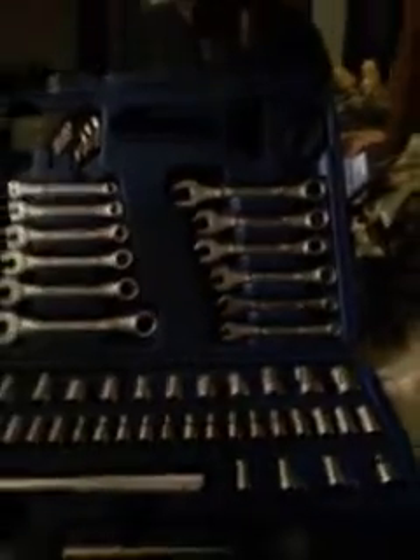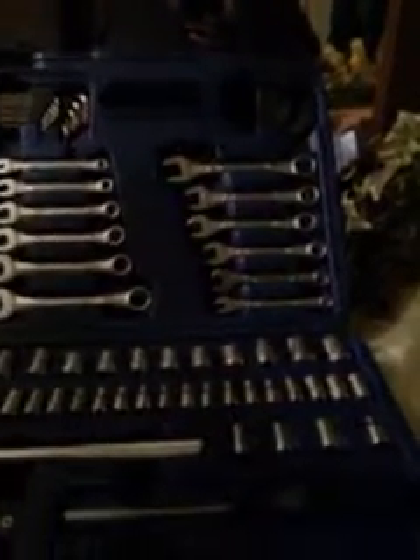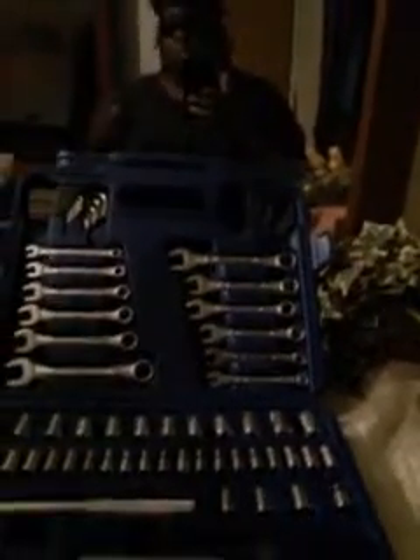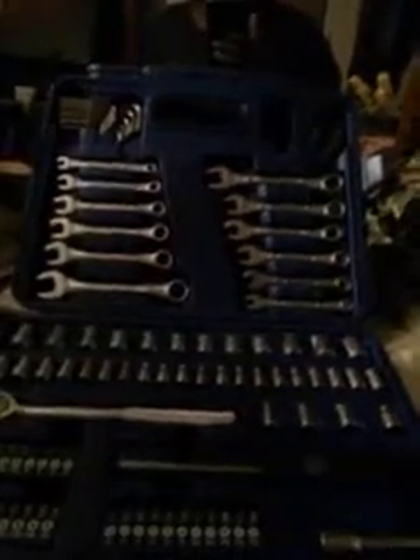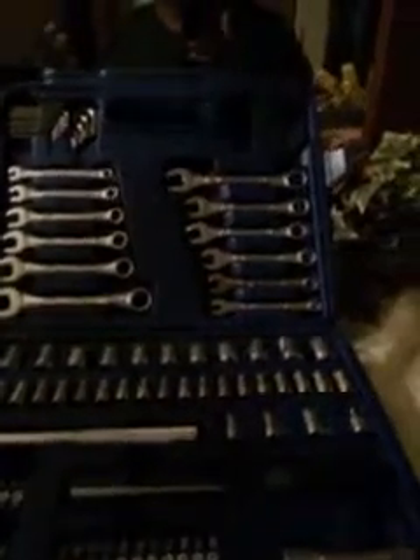This tool set is basically for basic small jobs — alternators, starters, radiators, water pumps, brake work, power steering pumps, stuff of that nature. It's good for jobs like that. But when you're getting up to the heavy-duty stuff, go with the impact stuff — crank pulleys, CV axles and stuff like that. Go with the heavy-duty impact tools.